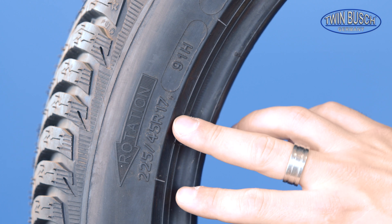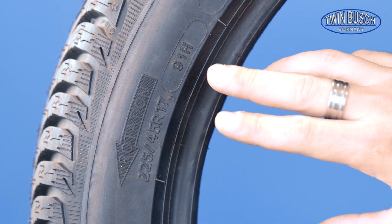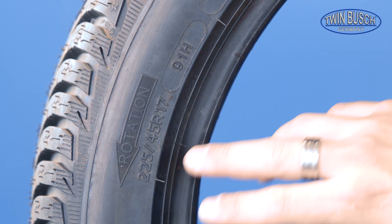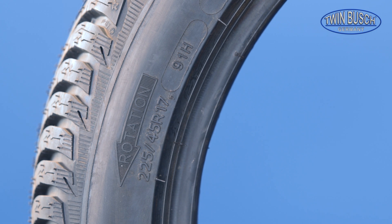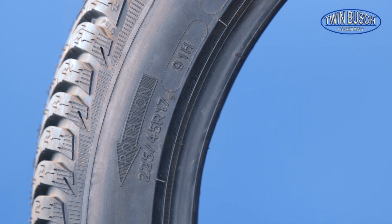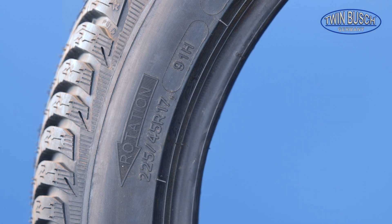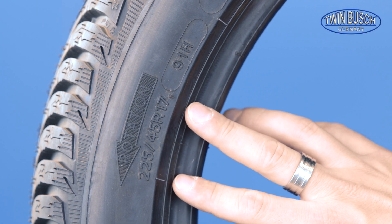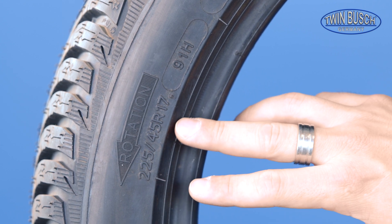In this area we find the most important information about the tire: the tire size, the load index, and the maximum authorized speed, as well as the tire's direction of rotation. It's important to make sure the tire is mounted in the correct direction during tire fitting. The tire size is subdivided into a number, separated by a slash, another number, a letter, and a number.